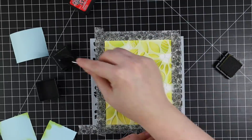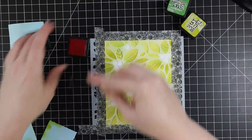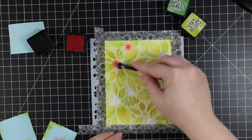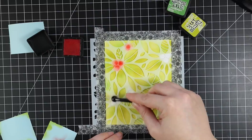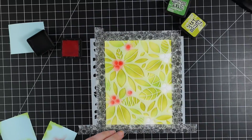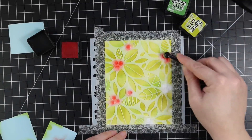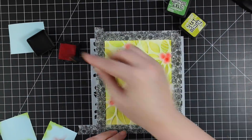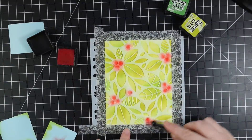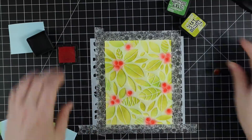You could really have fun with this — you could do it all in one color, or do the flowers red, the centers like a yellow or brown shade, and the leaves in different greens. Sky's the limit, but I decided after I did this I started thinking about how these would look with glitter paste.